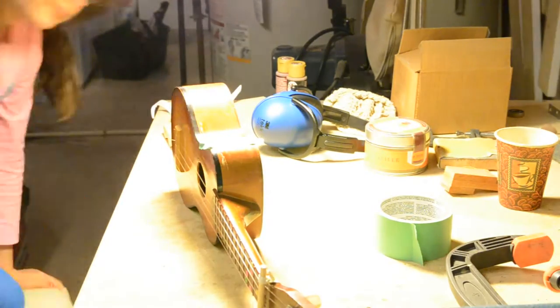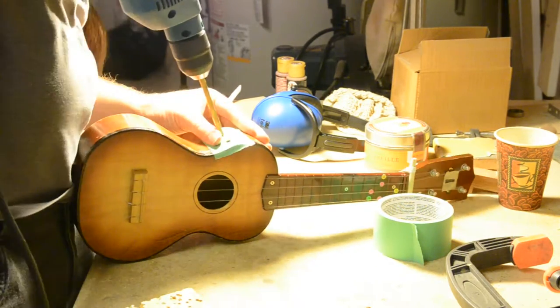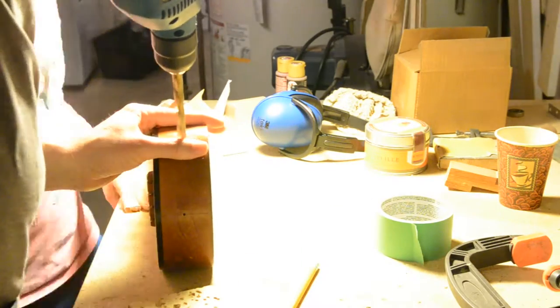After everything is soldered and tested, we draw the holes into place in the ukulele. Finally we use string to fish the different components into place. It's very hard to do since the hole in the ukulele is so small.